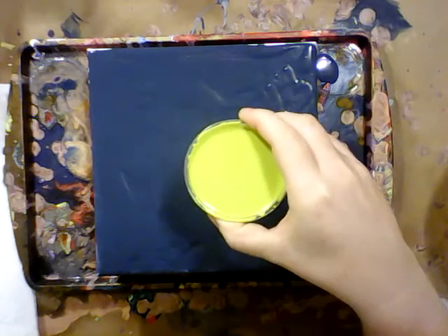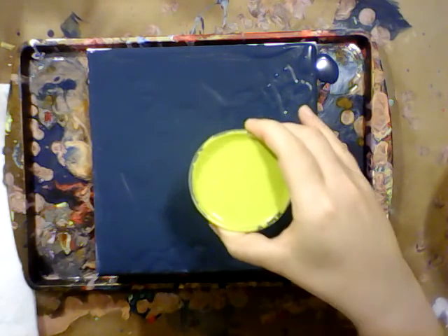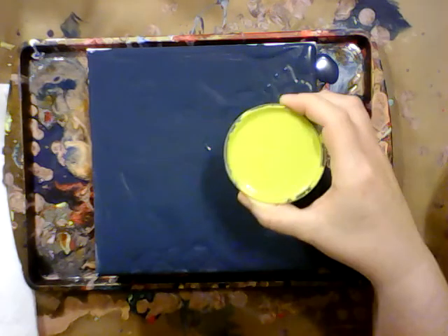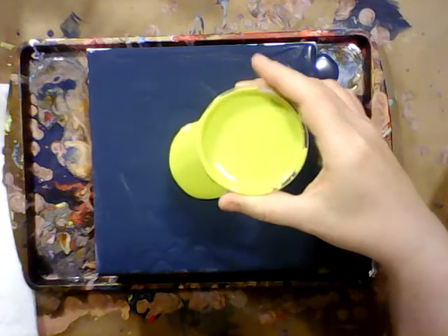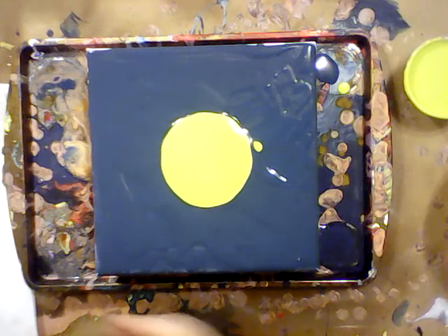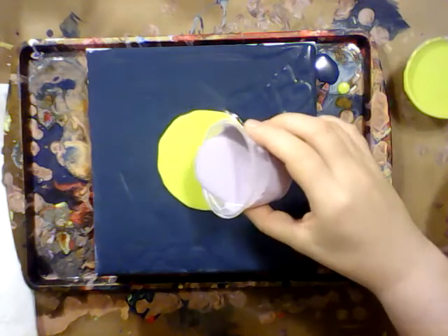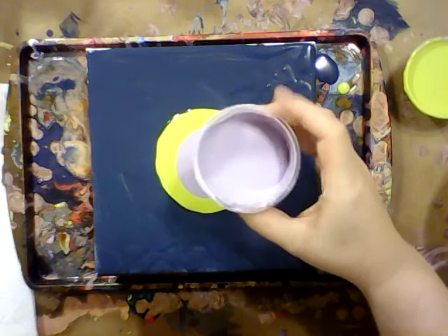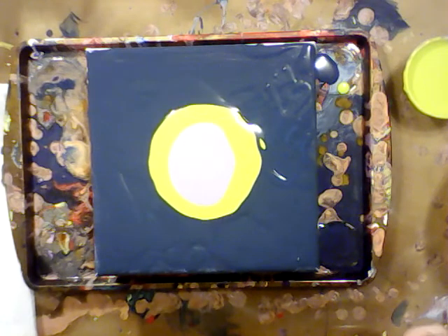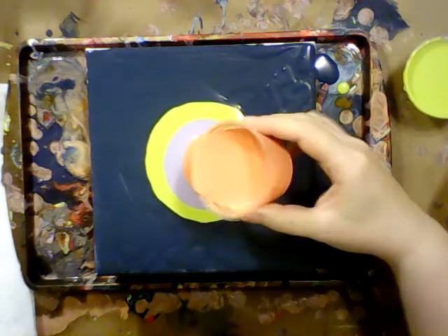I mixed up this paint made by Apple Barrel with Floetrol and water. This color is called Kiwi and I love it. So let's just put a good puddle right in the middle there for the moment and then go in with some other colors. Let's just mix it up. I've got a bunch of different paints mixed over here right now, so let's just do a bunch of different things. We're just trying it out today — we're not choosing our colors particularly for anything, just putting them out.